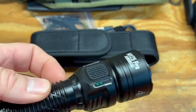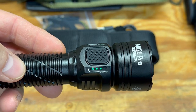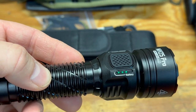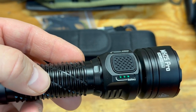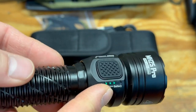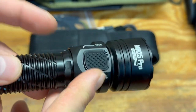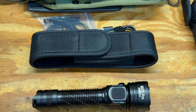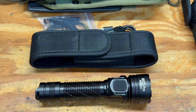The battery level indicator shows four lights: four constant means 75–100%; three means 50–75%; two means 25–50%; and one means 0–25%. I really like that because you always know immediately what your output is and what your battery level is — a lot of flashlights don't give you that information.